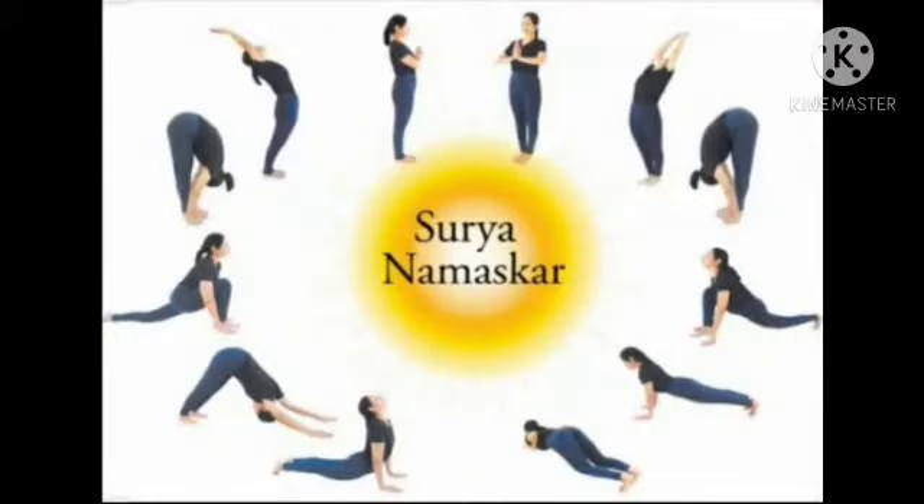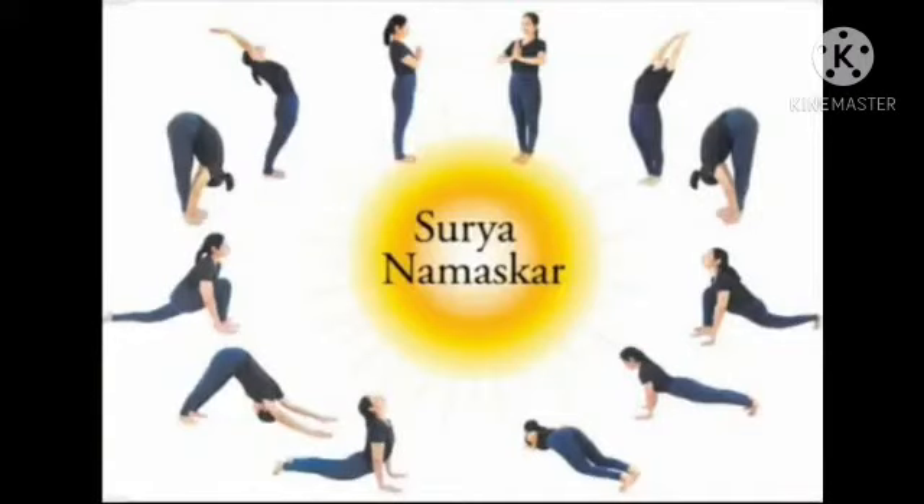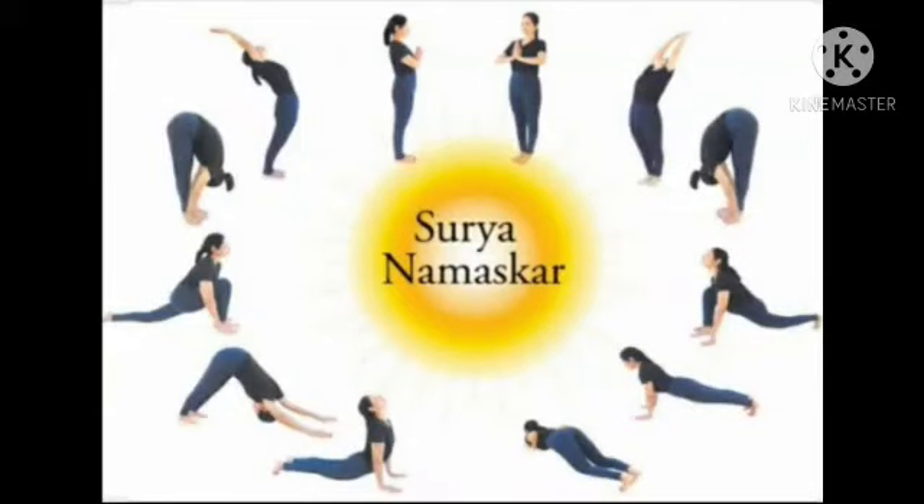Inhale, taking the left leg back. Retain the breath. Exhale. Knees down, chest and chin down.